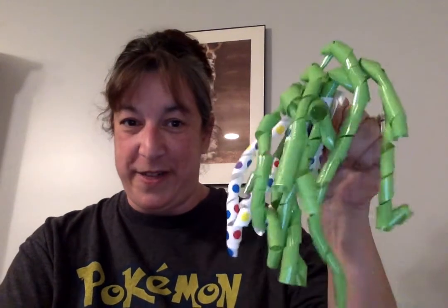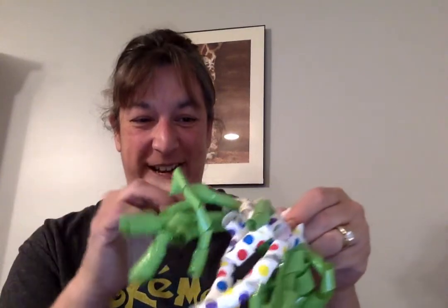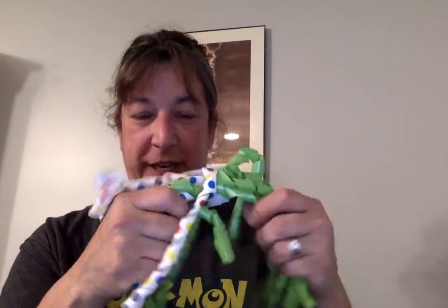Our counselor put some stuff together for all of our classrooms — she went to the dollar store and filled a tub for everybody. It was really cheap and I'm all about saving money. This is one of the things she found: just a bow. It's so fun — the ribbons are curled and they can string them out or just feel it. I love sensory, seriously.